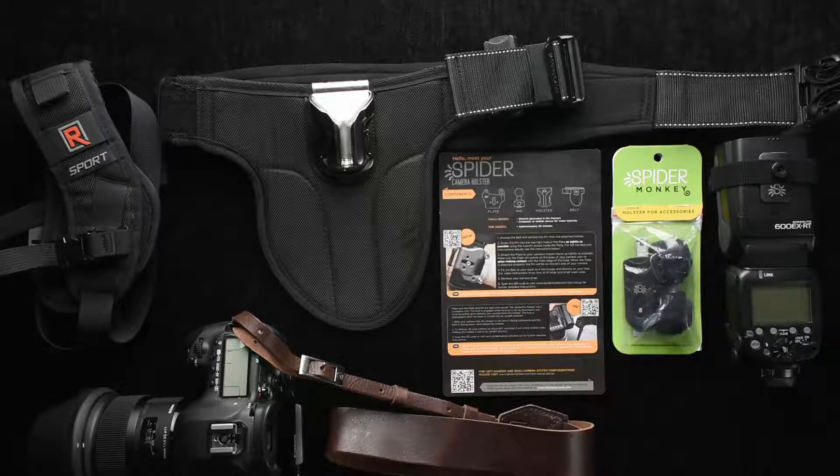Hi, this is Ron Martinson of ronmartblog.com and I'm here today to talk to you about the Spider Camera Holster and an accessory called the Spider Monkey.